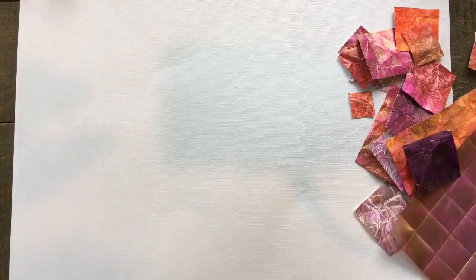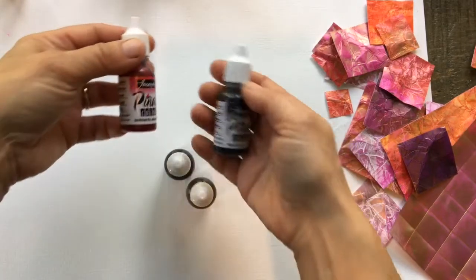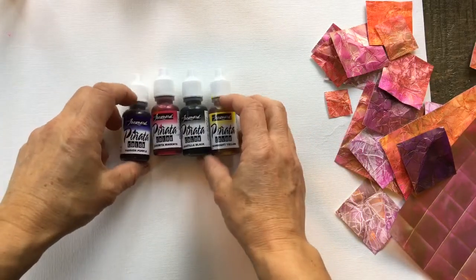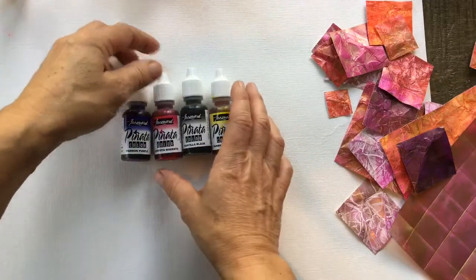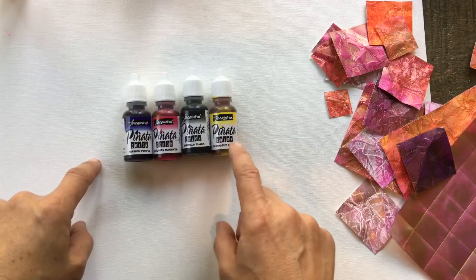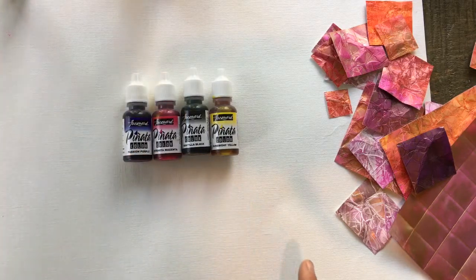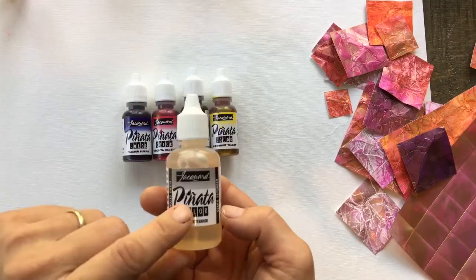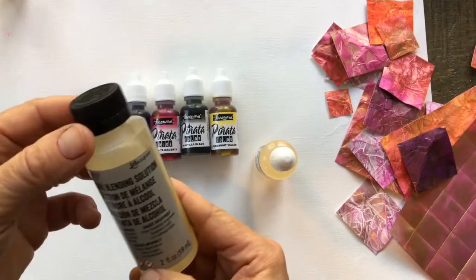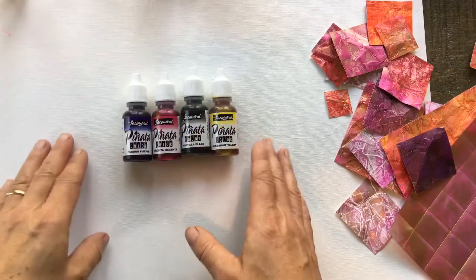My favorite colors today are from the Jacquard Pinata color line — I love all their colors. You can buy any of these products in the link in the description box. From the exciter pack I'm using sun bright yellow, a little mintella, black, senorita magenta, passion purple. I'm also using extender from Jacquard, but if you use Tim Holtz or Adirondack you can use their blending solution — it works just the same and is probably a bit cheaper.